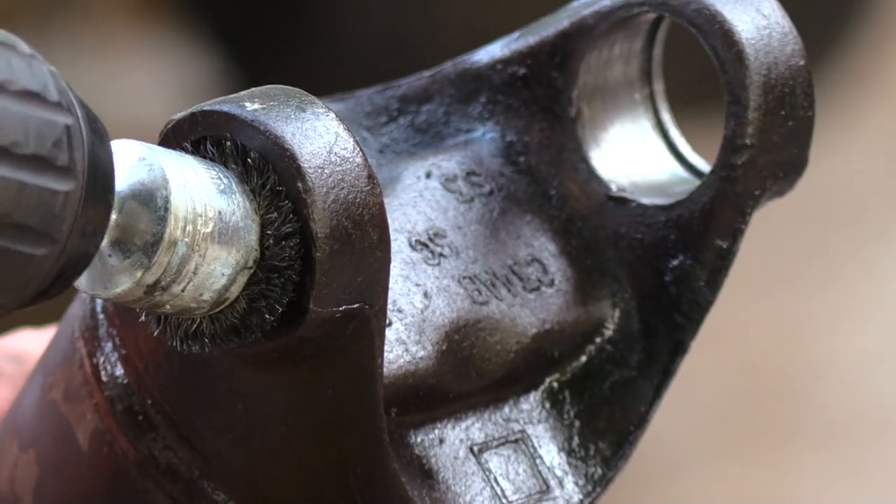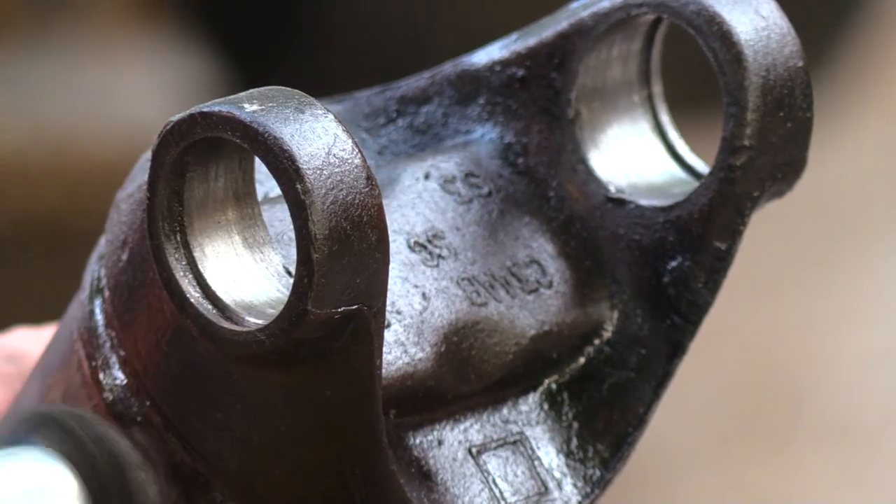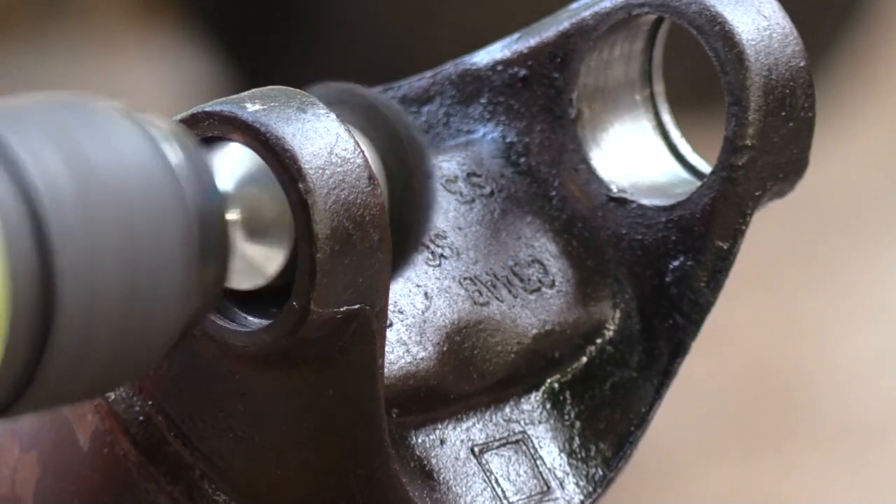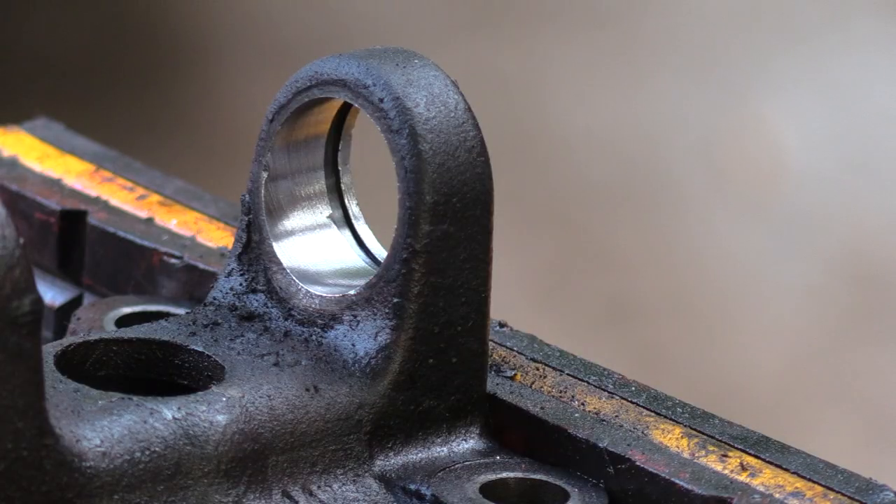To clean and burnish the bearing seats, Richard used a ball-tip brush mounted in a hand drill. The end result was like new — it super cleaned the snap ring grooves at the same time.